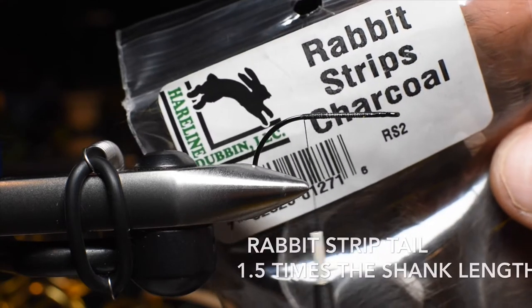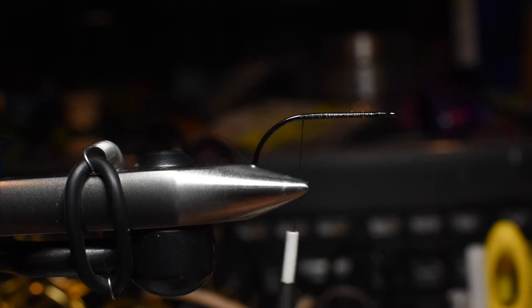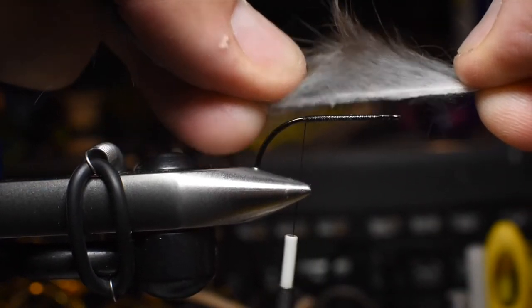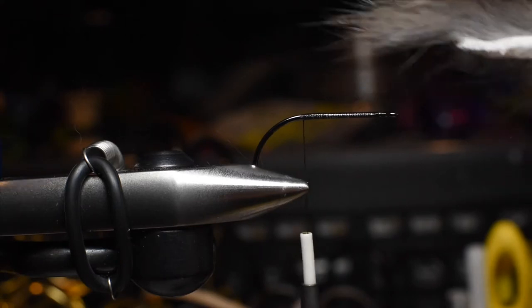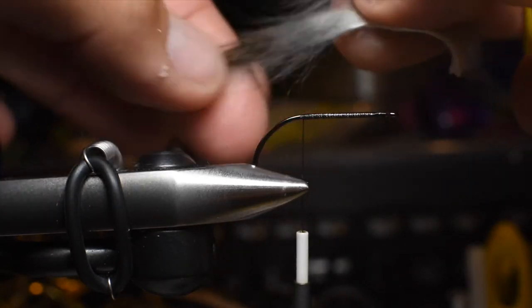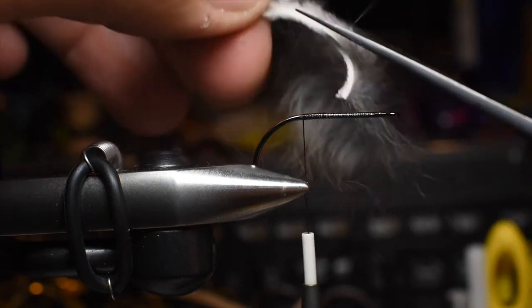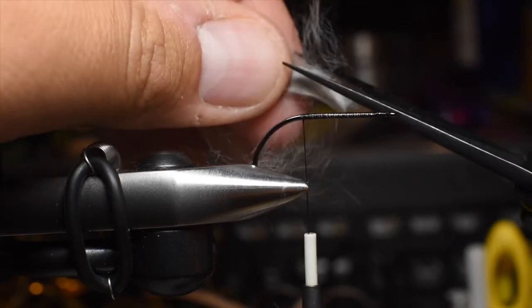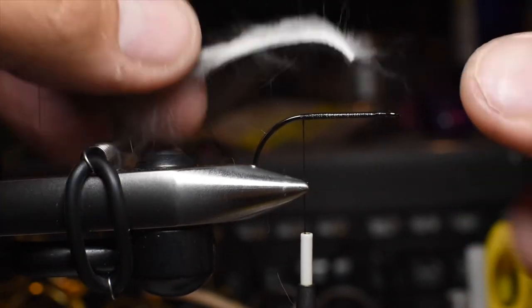For the tail, we're still going to be using a rabbit strip, and this color is charcoal. You can use brown, tan, black, or white. We're going to do the length of the tail about one and a half to 1.75 times the length of the shank. I'll just go ahead and measure and cut. You can rip the hair off the strip, but sometimes I just find it easier and less messy to cut it. If you're a multi-use tyer, you can take this rabbit hair fur and use it in some sort of dubbing blend. There we go — that's the length of the tail we're going to do, so I'm going to go ahead and tie that in.